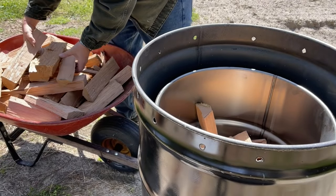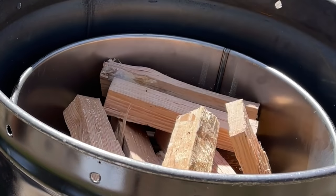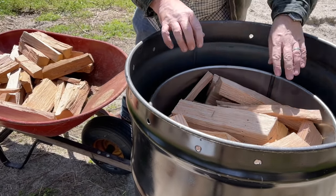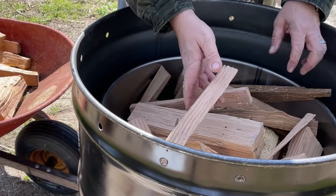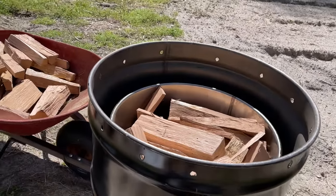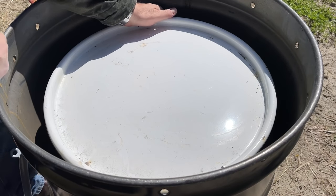Take your dried oak chunks — the smaller the better, because this process works best with smaller pieces. If your chunks are too large they won't convert to charcoal in the inner portion of the drum. Branches work really well too. The more air pockets you have the better, since heat needs to permeate throughout the entire inner chamber. Packing it too tightly results in having to do multiple runs to get it all to turn into charcoal.